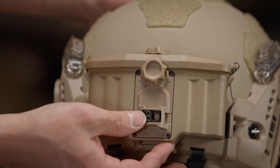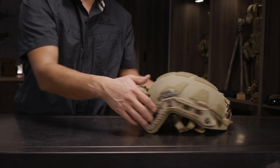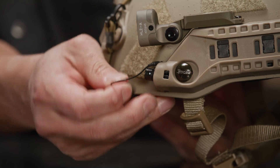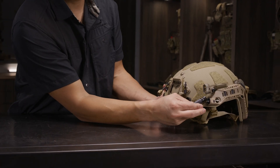This is your master on-off switch, which we will push to the on position. For the VAS cable, the first thing is to take the dust cover off, then align the dots to orient the connector.